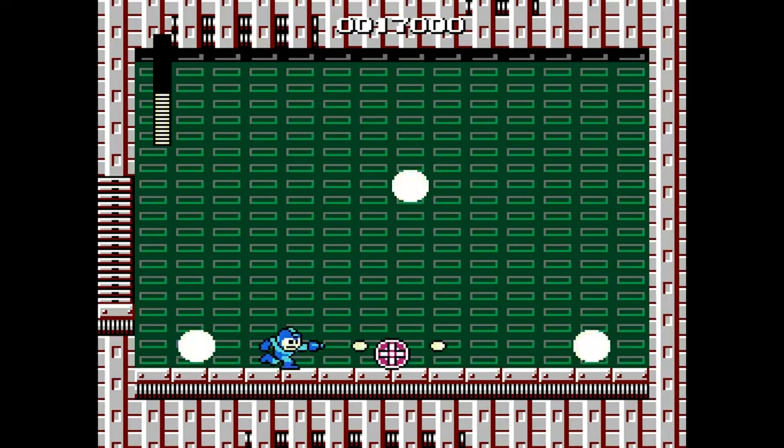Every Mega Man game followed a simple formula: you beat a robot master and you steal his powers, then use that power-up to exploit the next boss's weakness. The music, characters, and power-ups are what make this game series iconic.